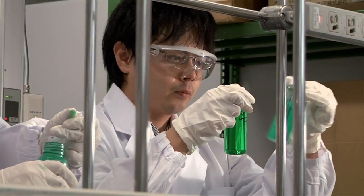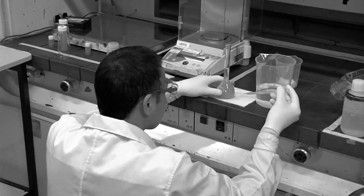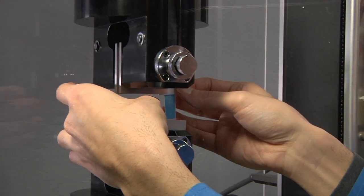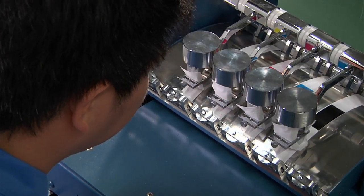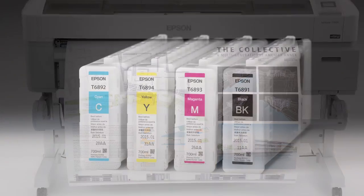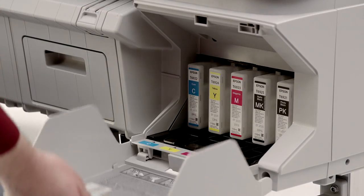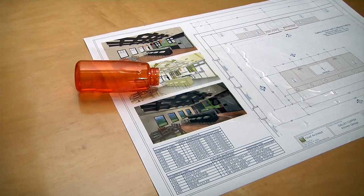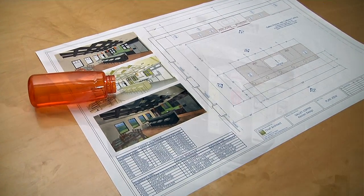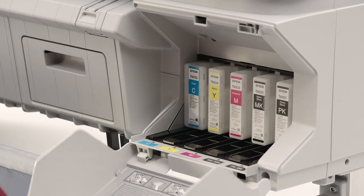Ink is everything when it comes to print quality, which is why Epson has over 80 chemical engineers dedicated to pushing the limits of ink technology. Epson UltraChrome XD inks represent a significant milestone in chemical engineering, optimized to produce brilliant color with precise detail across a wide variety of media. SureColor T-Series prints use ink technology that is truly archival, dries virtually instantly, and is smudge and water resistant across all colors. Epson UltraChrome XD inks are available in three different size cartridges to reduce printing costs.